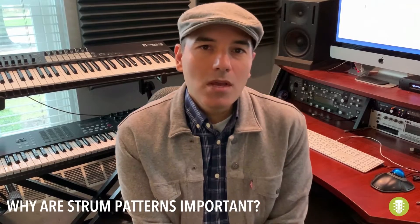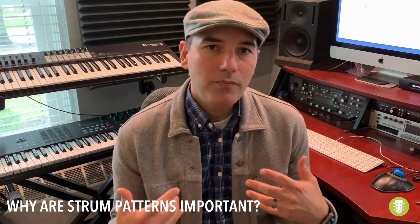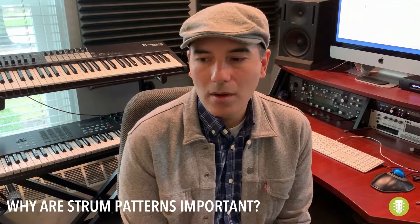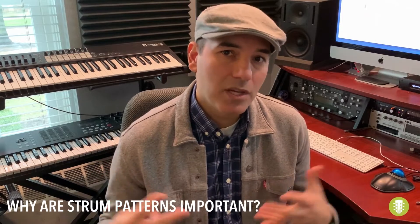Hey, GEBC Worship. These guitar tutorials are meant to help us get on the same page, so to speak. So these strum pattern tutorials should help us be unified and have a bigger sound.